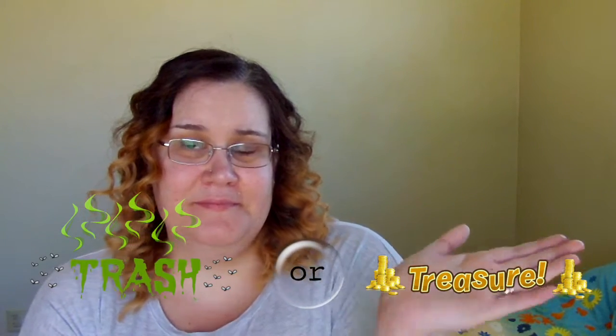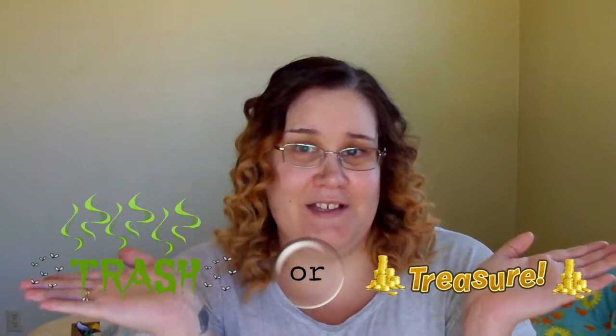Hi everybody, I'm Donna and welcome to TV Treasure or Trash. I test the item so you don't spend your cash on TV Treasure or Trash.